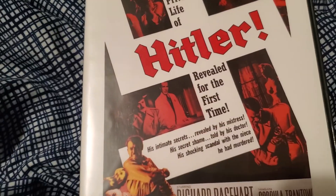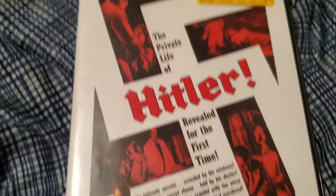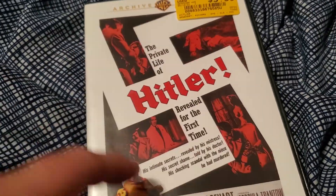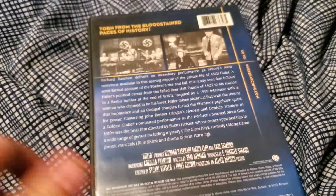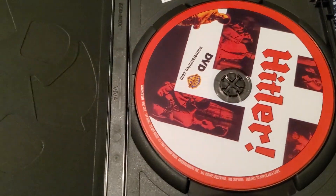Here we have The Private Life of Hitler — this movie's actually just called Hitler, but that's what it says on the case. Apparently this is a movie from the 50s about Hitler. I've heard it's not very historically accurate, but it also doesn't paint him in a positive light. So I was curious about it and bought that one.